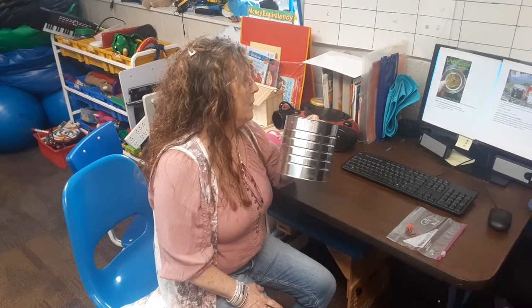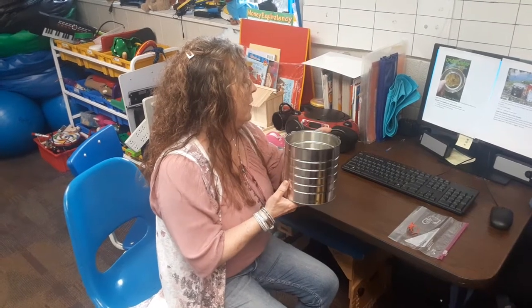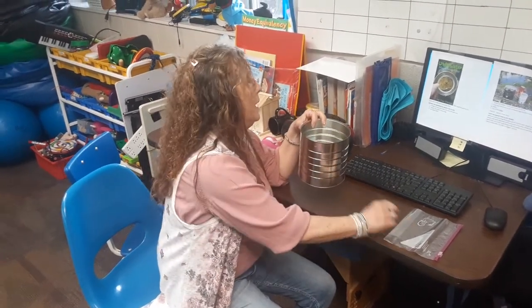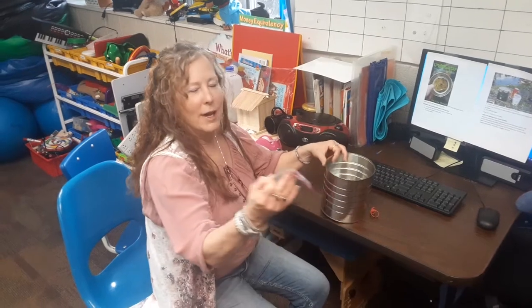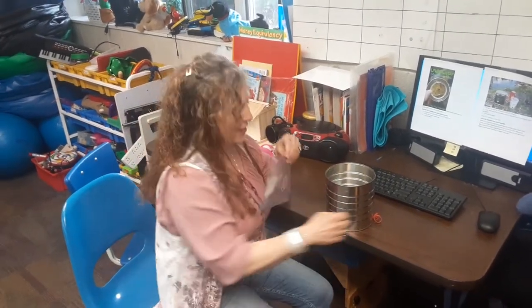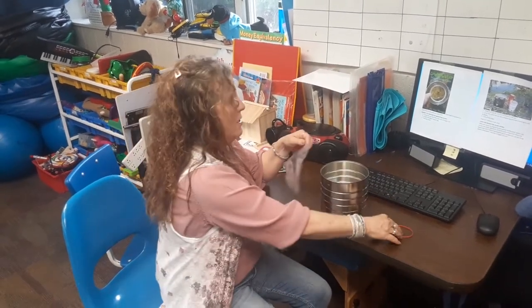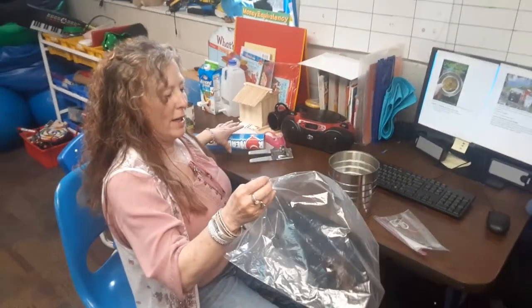We have an old-fashioned coffee can — I say old-fashioned because mine at home are plastic. You'll need that, and then you'll need a clear plastic freezer bag. I started out with a smaller can, so let me grab a bigger bag.